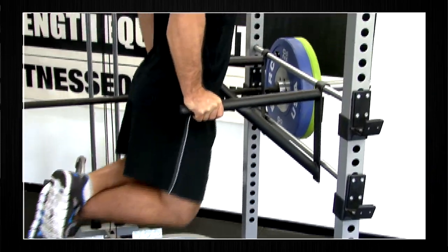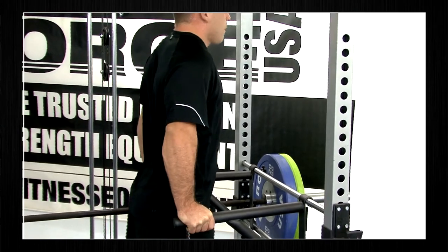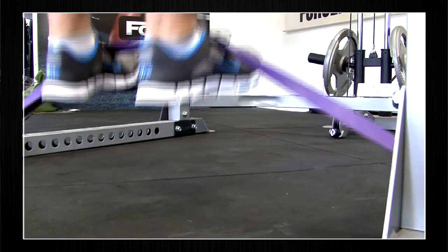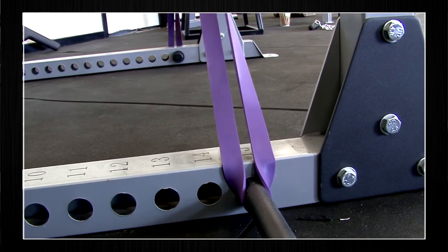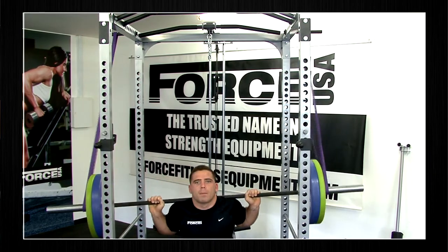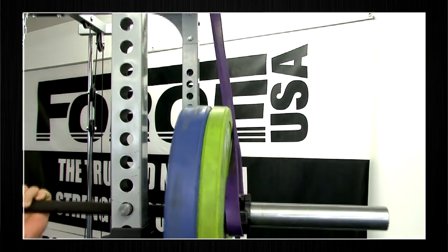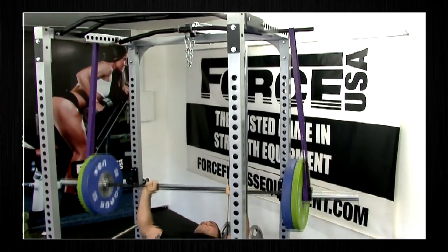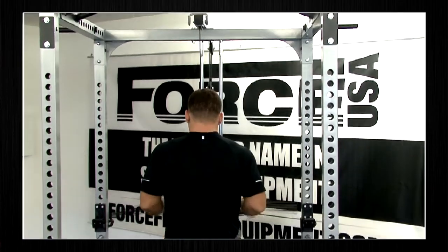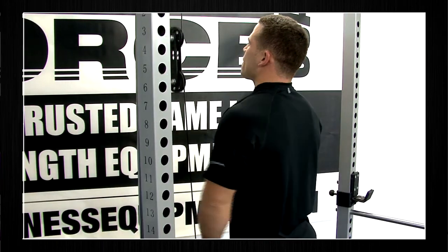The Force USA Power Cage comes with adjustable width dip handles which attach securely to the solid steel safety bars. The chin-up bar has multiple grip positions for comfort and functionality. You can push yourself further with resisted chin-ups using resistant bands and the band pegs. Phil is also using the Force USA resistant bands for both resistance and assistance in deep squats. The assistant bands are great for jumping up on the weights for bench press and other push exercises. There are many other exercise options using the lat pulldown and low row attachment, including tricep push-downs, standing curls and pull-ups.